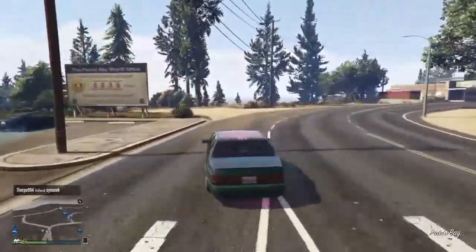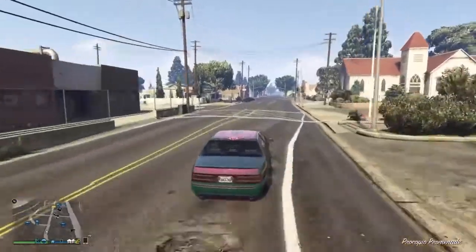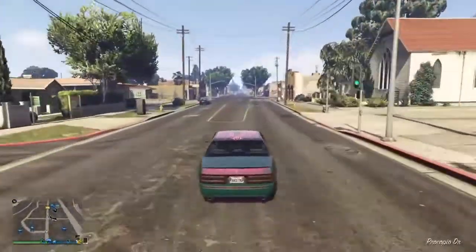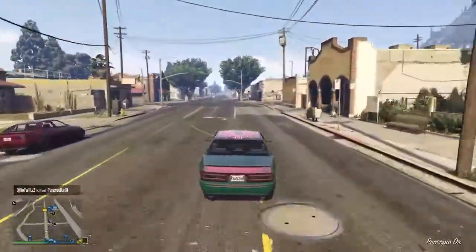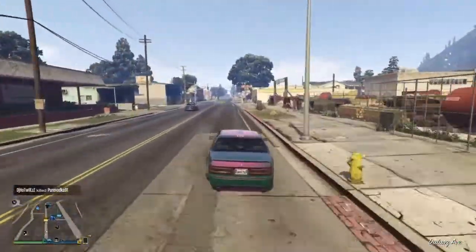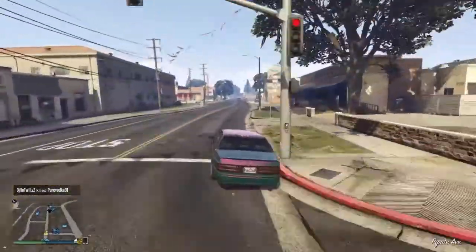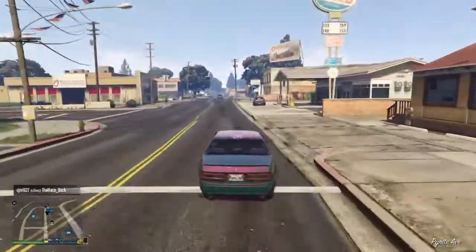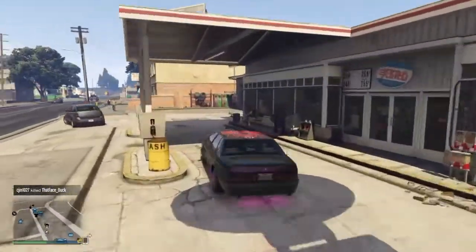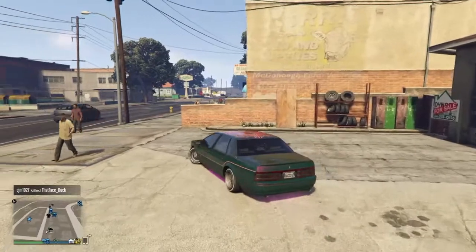I've driven it around quite a lot and it's quite enjoyable to drive — it has the hydraulics etc., which we'll go into in some detail. I've gone for a sort of pearlescent green over bright pink fake paint finish, which I think suits the vehicle, although you're perfectly entitled to disagree with that.